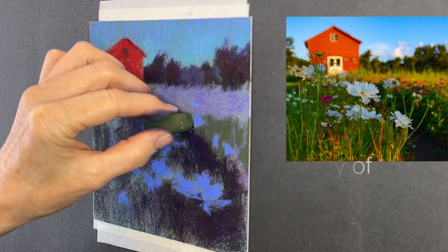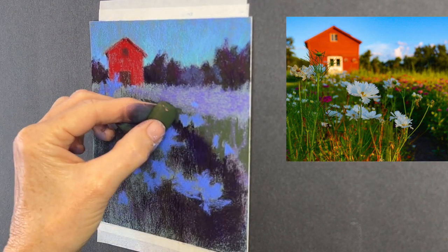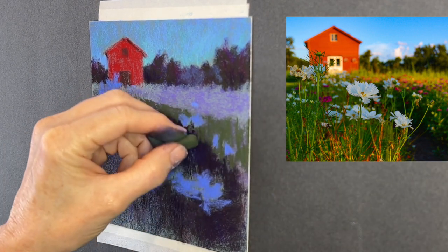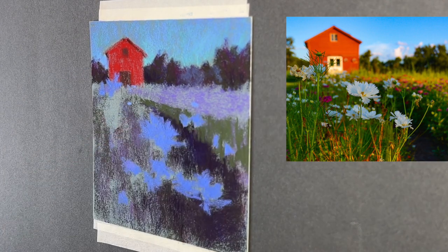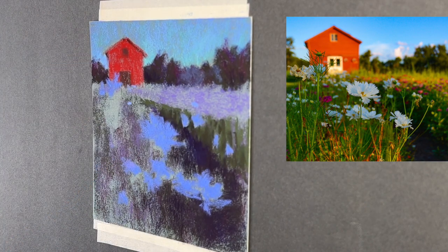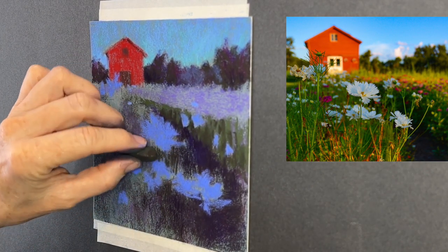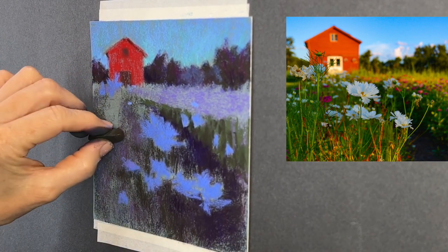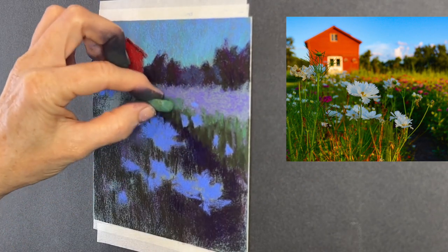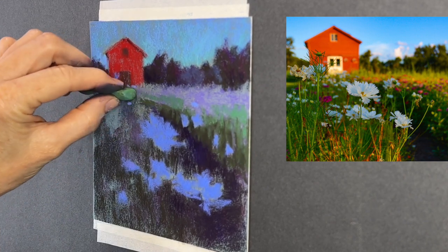Secret number three: don't focus on the particular variety of flower — instead focus on the shape. I've just put in little jagged shapes of flowers without forcing my brain to think about what these flowers are; I'm kind of zoning out and painting shapes. Turn them in different directions — often we give all flowers the same shape and direction, and it becomes very boring.